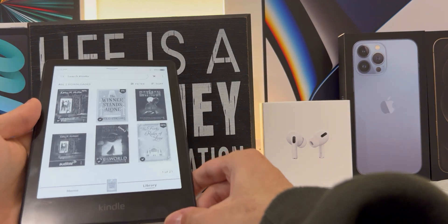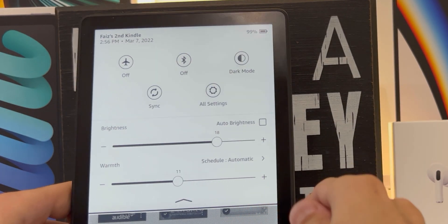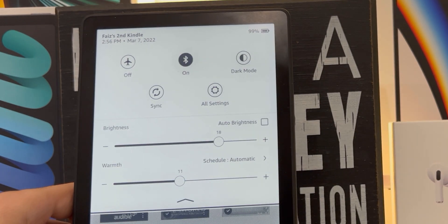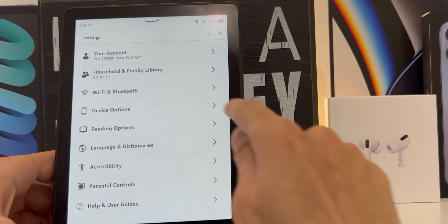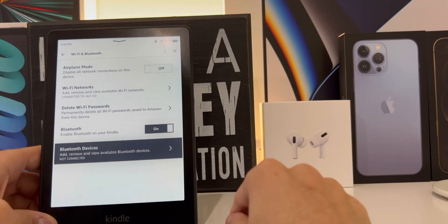On the very top of the display, bring down the drop-down menu, which brings up the quick settings. And as you can see, there is a Bluetooth icon. If it's turned off, tap it to turn it on. After that, tap on All Settings, then Wi-Fi and Bluetooth, then tap Bluetooth Devices.